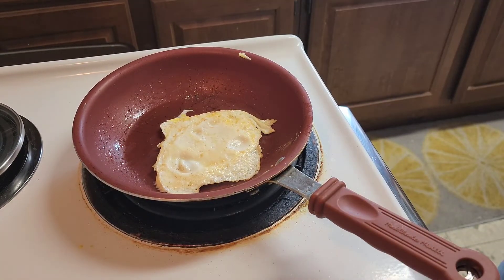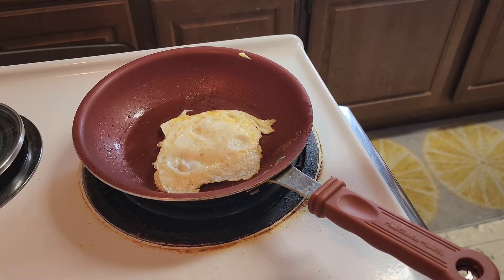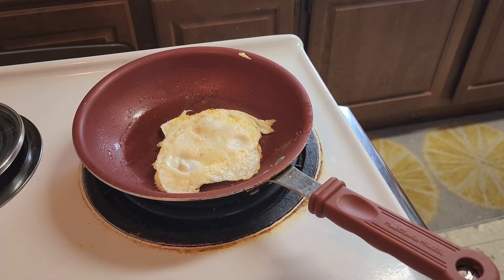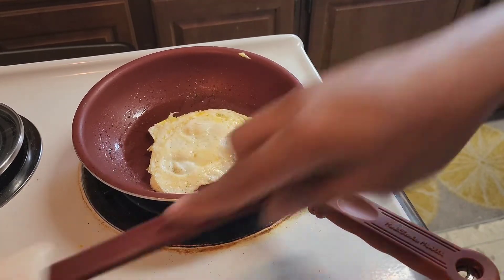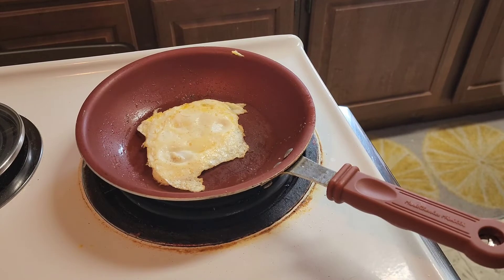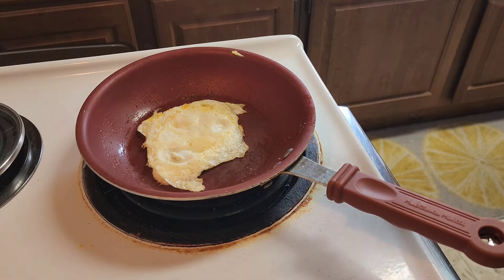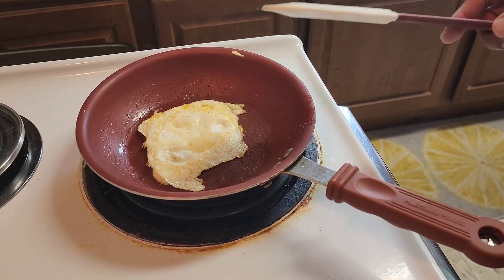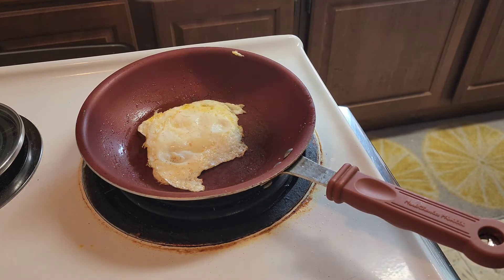It depends how you want your egg to look — if you want it crispy with nice burnt edges, or soft but fully cooked. A lot of people prefer a hard egg a little crispy, but let's cook this one soft but fully cooked, still over hard. Some people want it a little more wet, not too hard — it's whatever you want. Simple way of making it: hot pan, butter, put the egg in, break the yolk, cook it halfway, flip it, and cook it the rest of the way.